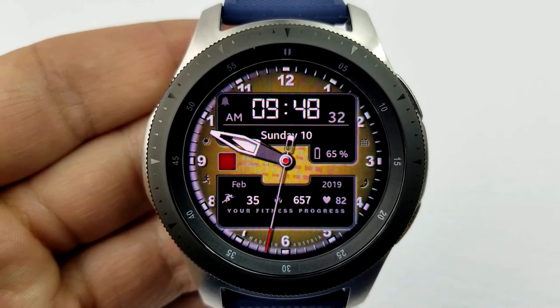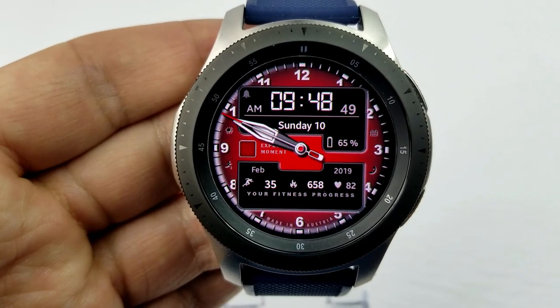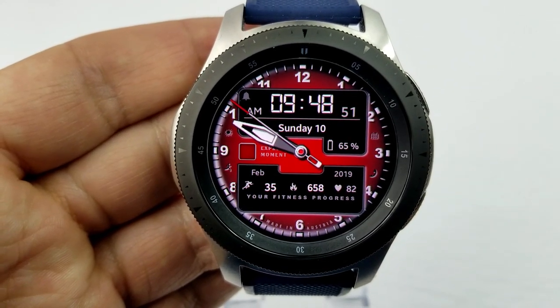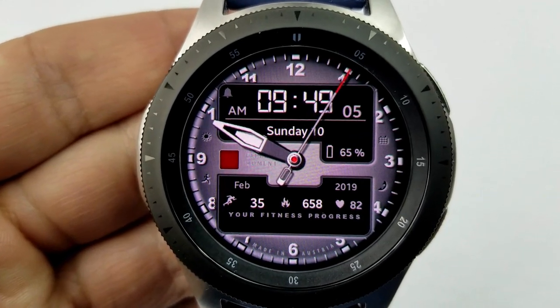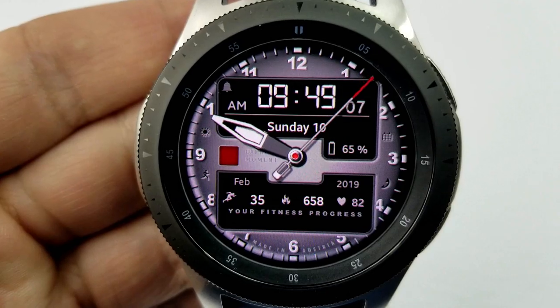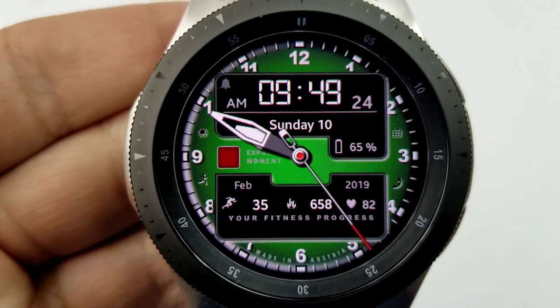In that panel at the bottom you have your steps count, your calories burned, as well as your last recorded heart rate. Double tapping on the bottom of the face enables you to cycle through a variety of different colored backgrounds, and the small icons spaced throughout the bezel provide tap access to your weather, phone, S Health, alarm, and calendar apps. Finally, this one has been optimized for AOD mode.